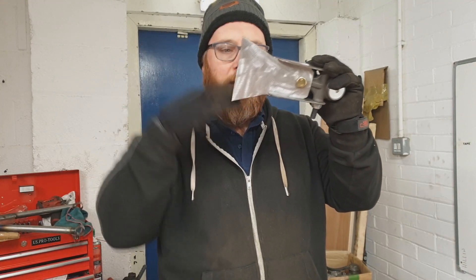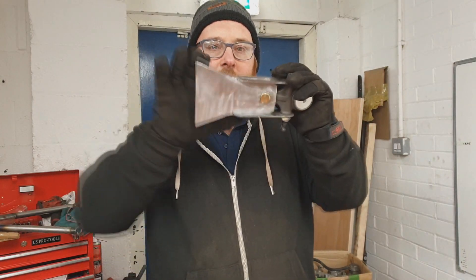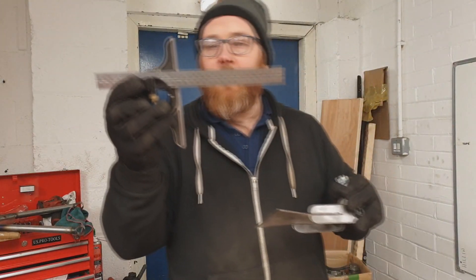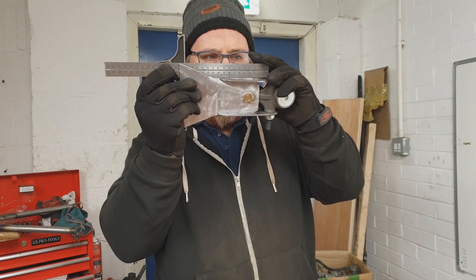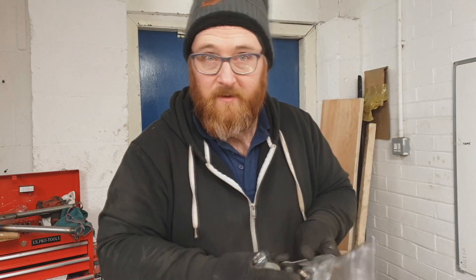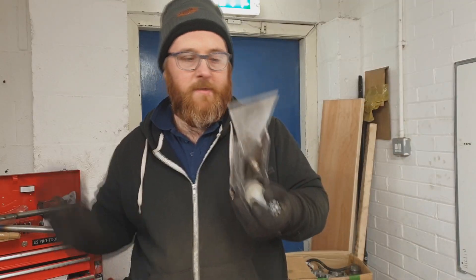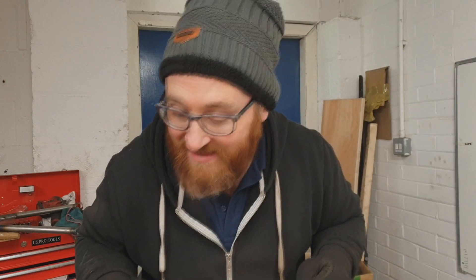I need to do one last thing here. As you can see, there's a chance for this to have moved, so all I'm going to do is get my 90-degree and check this is square before we start with it. Now that that's in place, we need to weld it all. And then once that's welded, we need to attach it to the two arms. Let's make some bright lights.